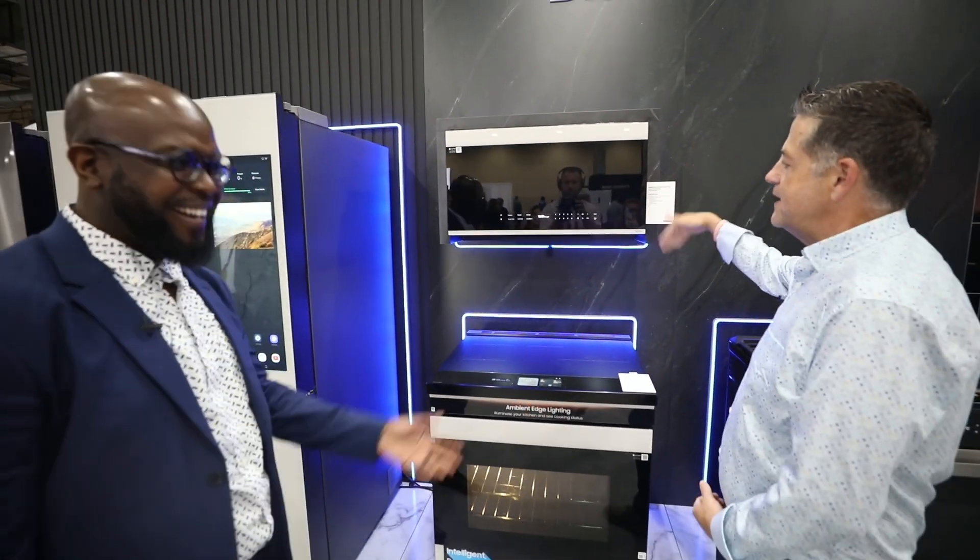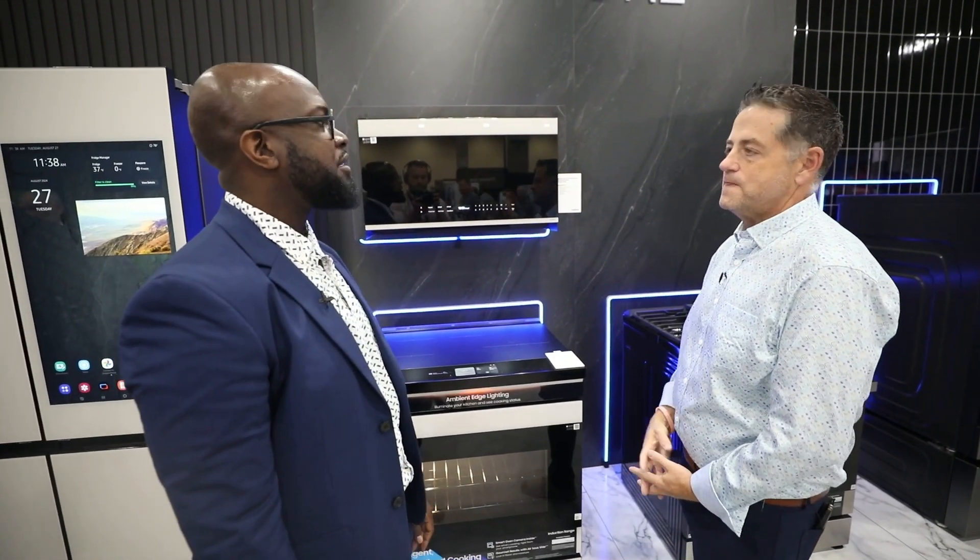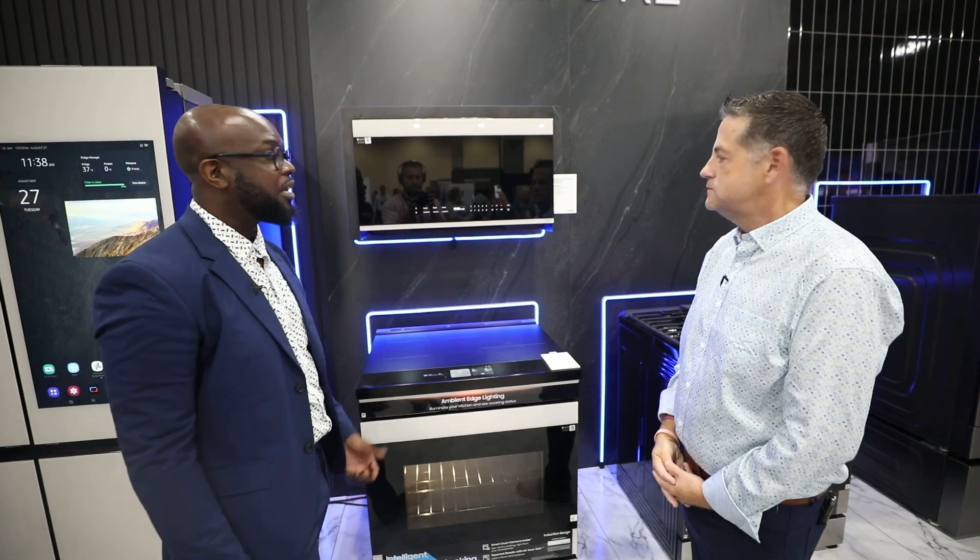Yeah, we don't have to worry about breaking a handle. And this is connected to our smartphone app, right? Absolutely — our whole lineup here will connect via SmartThings.